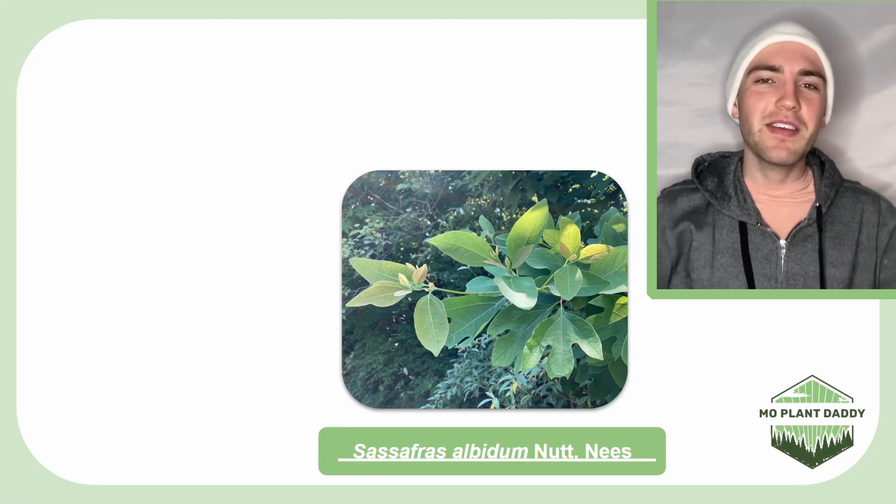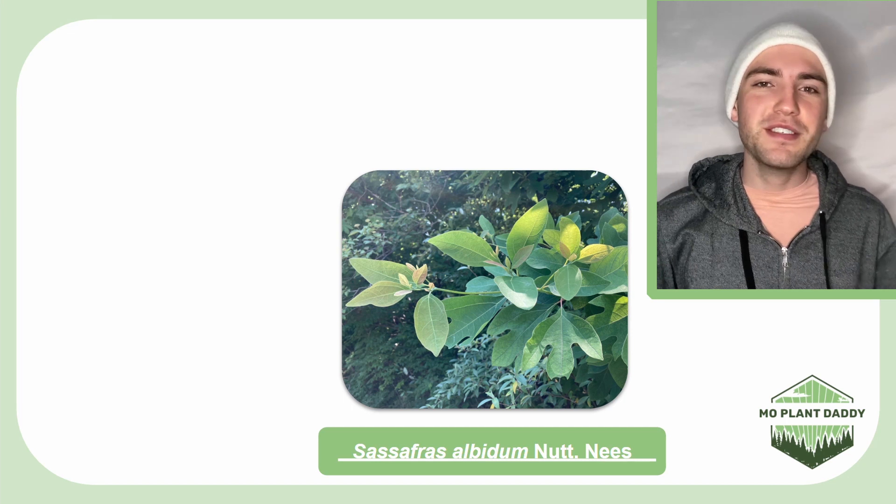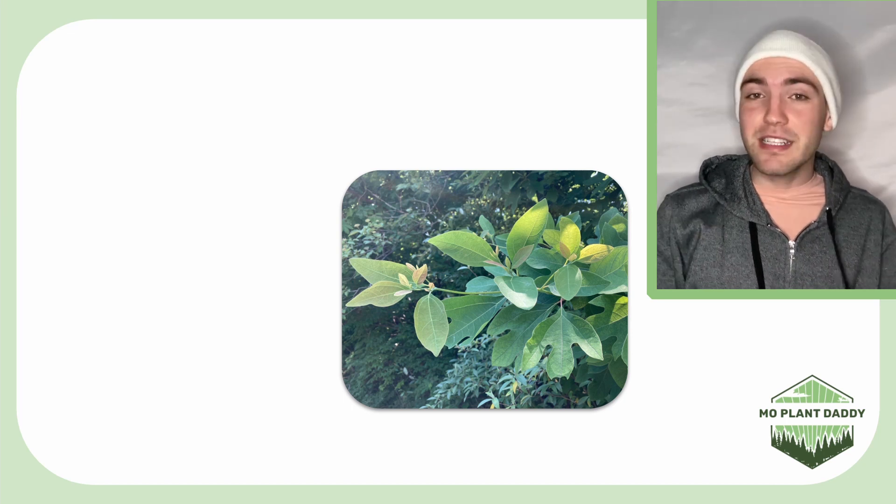Hi everyone! Today we're going to be learning about Sassafras albidum, which oddly enough just goes by its genus name, Sassafras.